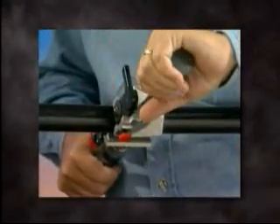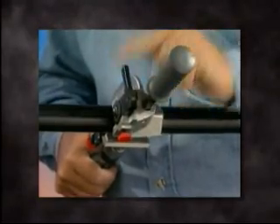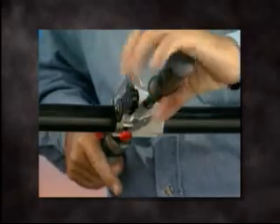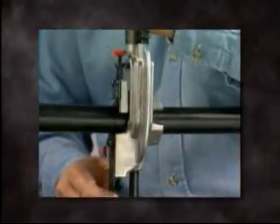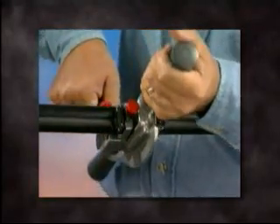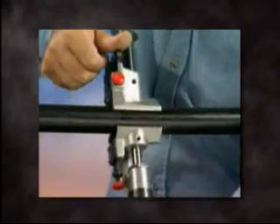You are now ready to mid-span strip. Place the tool on the cable where the mid-span stripping is desired, ensuring the ringing knife holder is in the furthest back position, and close the tool. Begin turning the tool clockwise while applying moderate pressure to the ringing blade lever, which will create the necessary ringing effect. Continue rotating the tool while applying pressure until the ringing blade locks in the down position, which ensures the blade has penetrated the insulation.